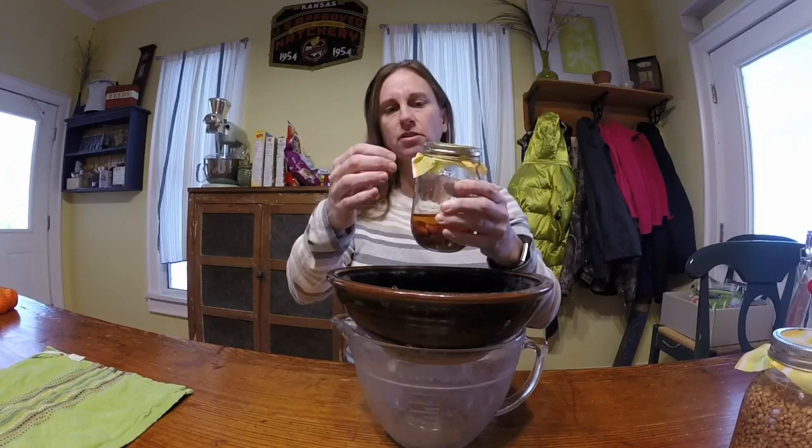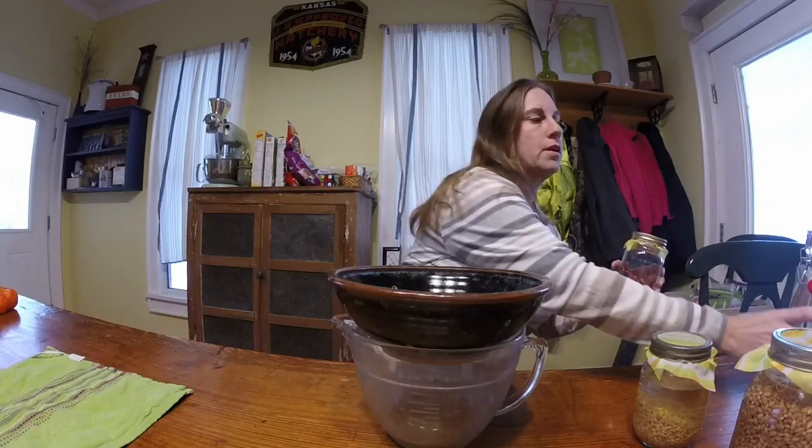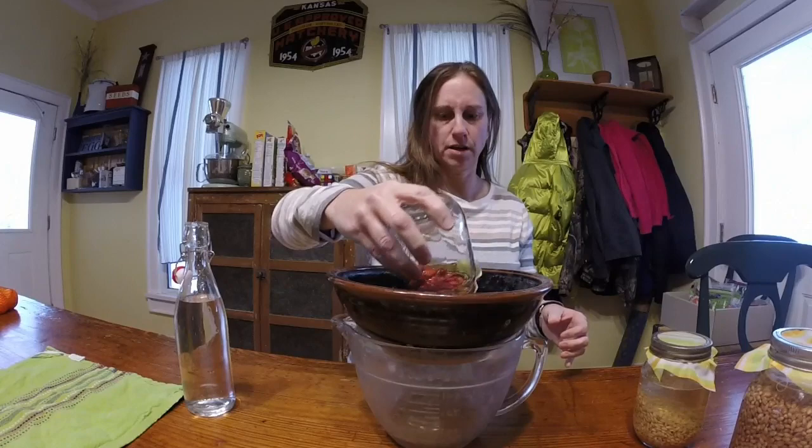Welcome back — the beans have been soaking overnight, so now we're going to dump them and put in some fresh water, rinse them, and drain them again. I have the cloth and screw bands on the jars. I'm just going to turn this upside down and let it drain, then add some filtered water — you can just pour it right through the cloth — give it a rinse, and let it drain.